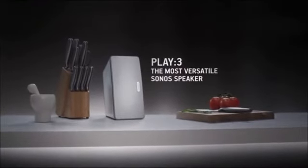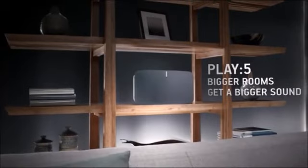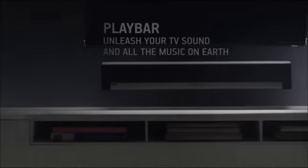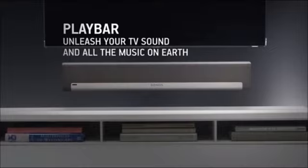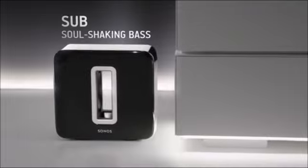Play Three offers high performance and incredible versatility. With Play Five, bigger rooms get a bigger sound. Play Bar allows you to unleash your TV sound and all the music on earth. Sub delivers soul-shaking bass and works with any Sonos speaker.